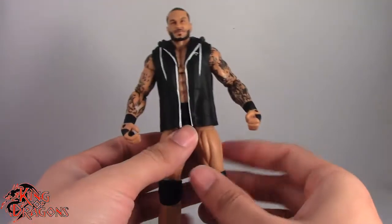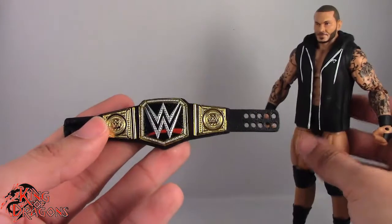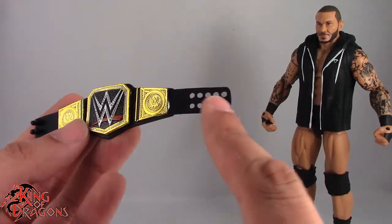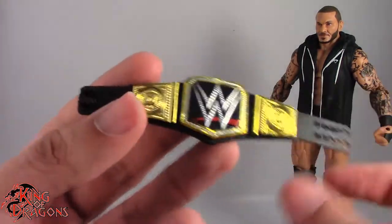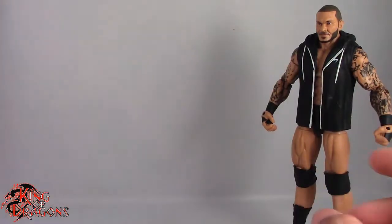Before we get on to the figure, let's actually go over his accessories. He does come with the WWE World Heavyweight title. I will point out he comes with a shorter version — interesting that they actually switched it up and gave us the shorter WWE title. It's the same mold we've seen over and over again, so nothing too special there.